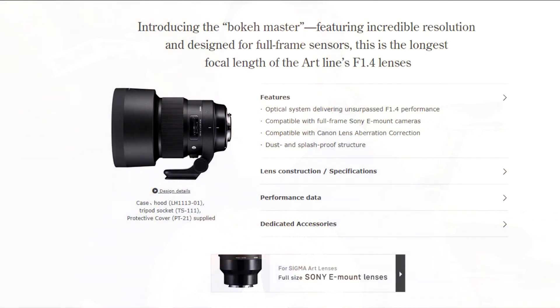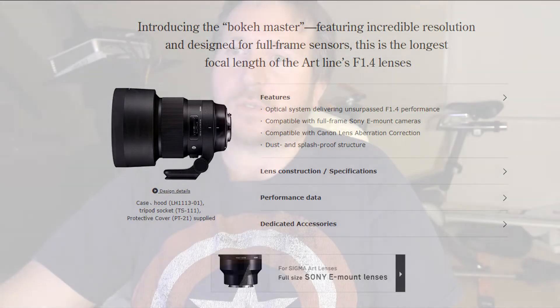Like the Sigma Sport line, the 105 f1.4 Art features a highly effective dust and splash-proof structure, with sealing around the connection, the manual focus ring, and the cover connections, allowing photographers to work in all weather conditions. The front of the lens has a water and oil-repelling coating. They've actually tuned it to work directly with the Sony e-mount cameras — the a7R III, the a7, the a9 — so you're not just using a mount conversion.